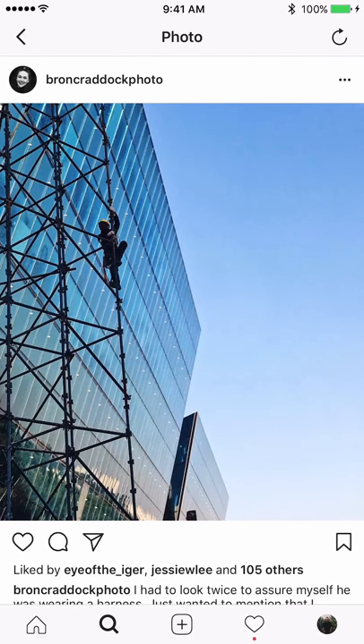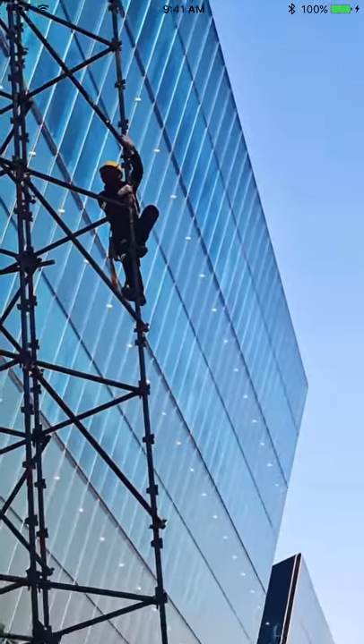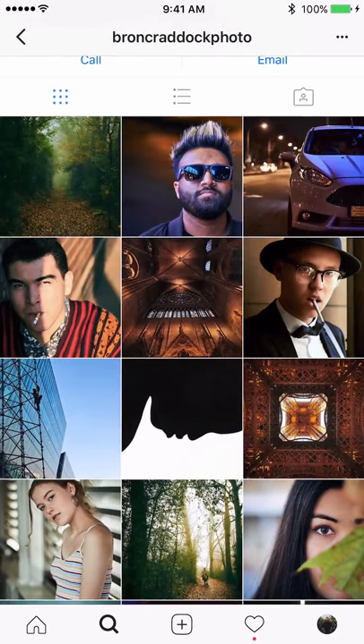Looking at this image, I'm trying to understand the compositional idea because when I first looked at it I couldn't see the person — they have the same color as the steel structure. The person needs to stand out more. If the person were wearing a red outfit, for example, they would stand out much better. Other than that, nicely keeping the feed and alternating format.